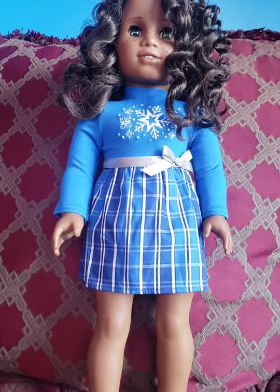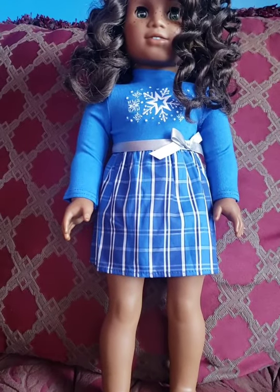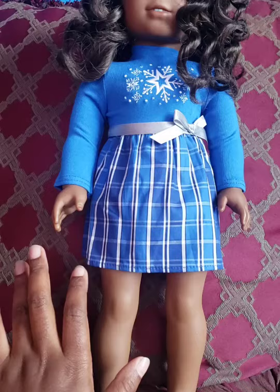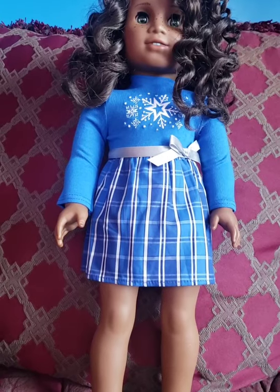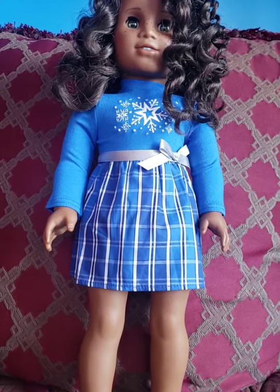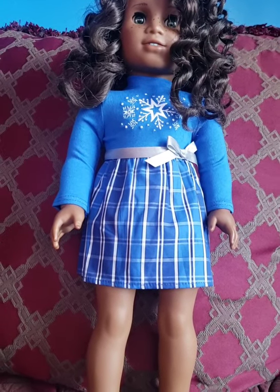Hello everyone, this is Denise of Something Beautiful Handcrafts, and this is my review of the Star and Snowy dress. This dress set was first released in 2020 and retired in 2021. It retailed for $36, but for the most part it had been on clearance for $14.